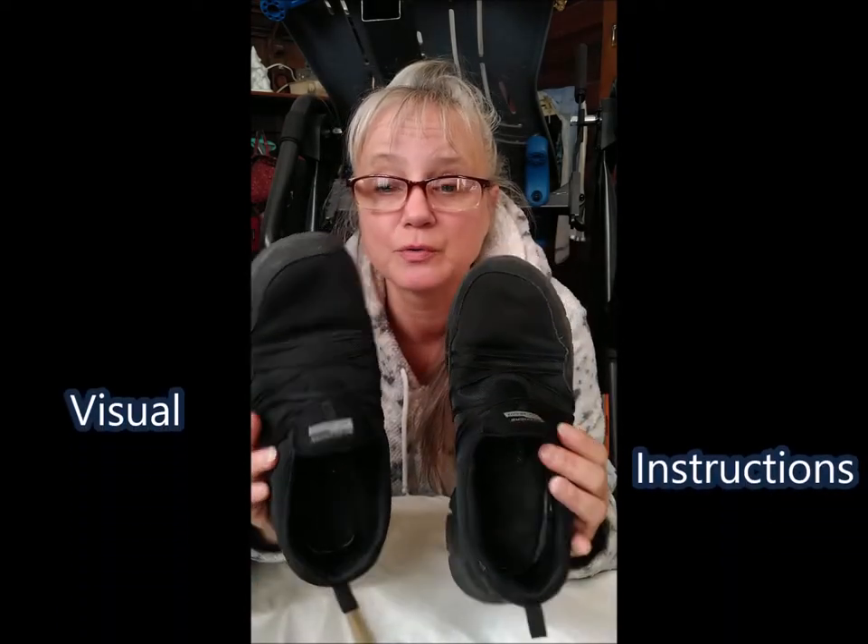Hi there, let's get started. This is an instructional video on how to use the teeter — it's going to be short and condensed so you know exactly what to do. Step number one is to wear a good pair of shoes, preferably lace-ups.